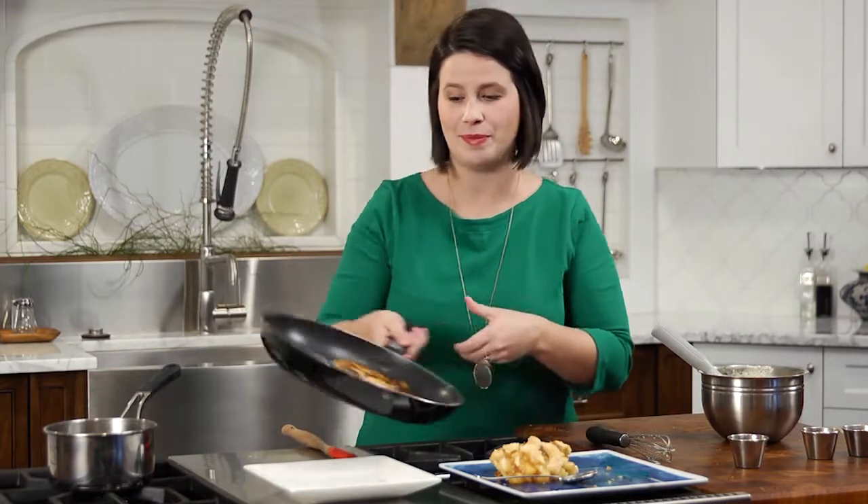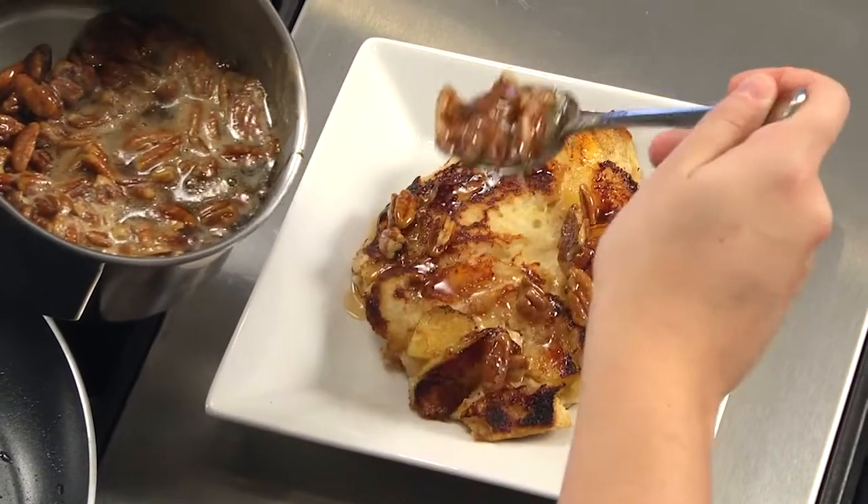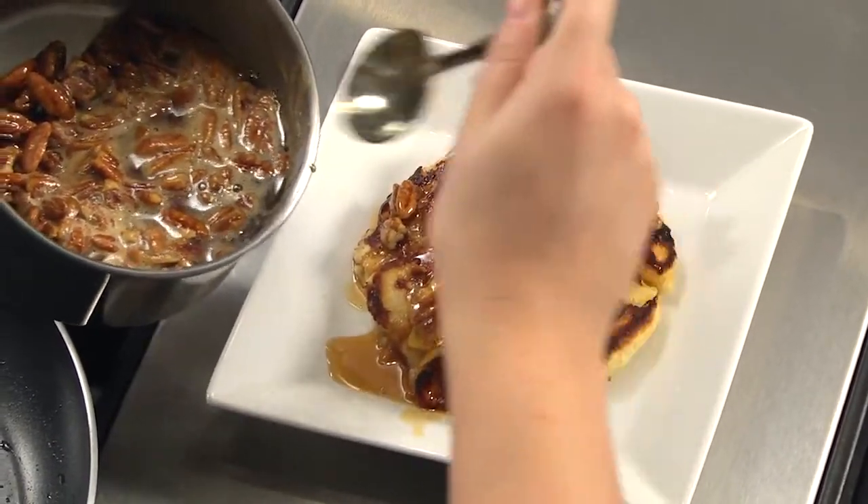Once the pancake is golden brown and completely cooked through, plate it up and spoon it generously with the pecan cinnamon maple syrup. Once you spoon over the sauce, they're ready to serve, or hold in a warm oven and finish with syrup when you're ready to eat.